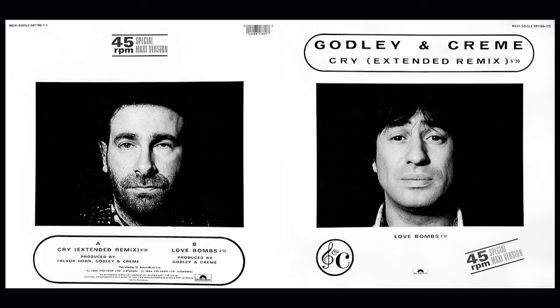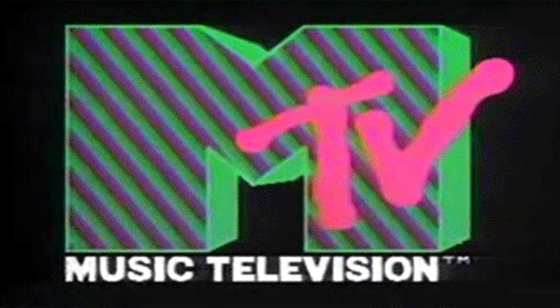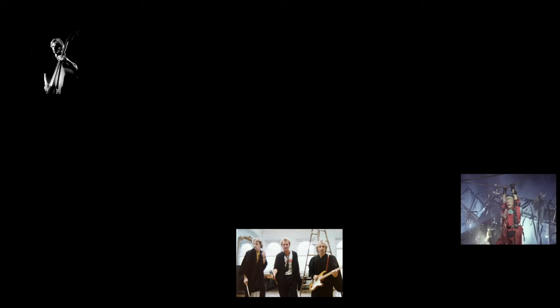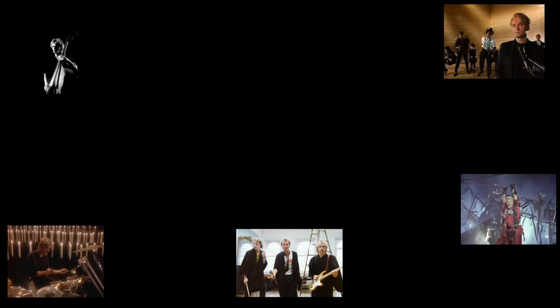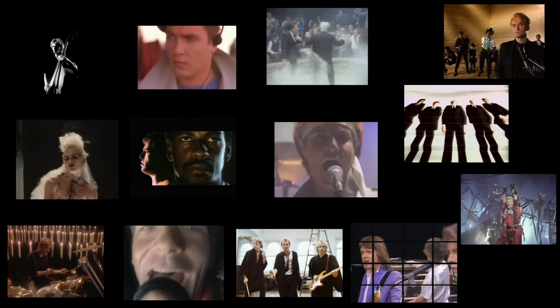Their lives then took another turn as they became legendary pioneers in the new world of music videos, directing hit videos including: The Police — 'Every Breath You Take,' 'Synchronicity 2,' 'Don't Stand So Close to Me,' 'Wrapped Around Your Finger'; Wang Chung — 'Everybody Have Fun Tonight'; Peter Gabriel — 'Biko'; Duran Duran — 'A View to a Kill,' 'Girls on Film'; Yes — 'Leave It'; Asia — 'Heat of the Moment'; Huey Lewis — 'Hip to Be Square'; and Frankie Goes to Hollywood — 'Relax' and 'Two Tribes.'